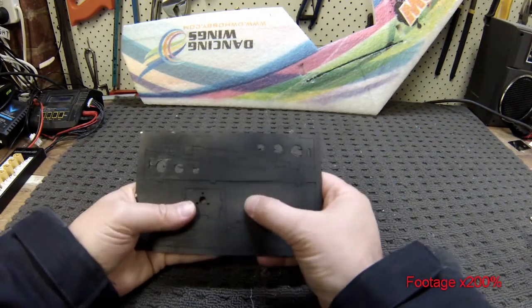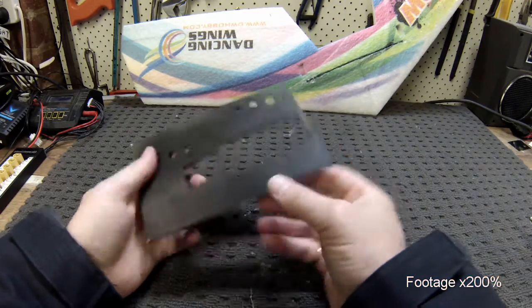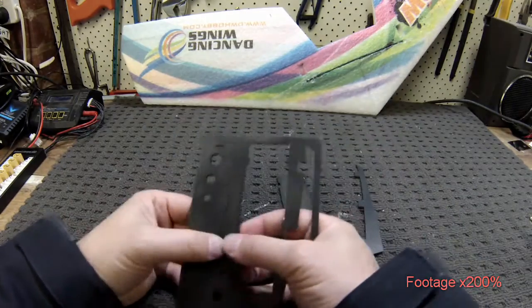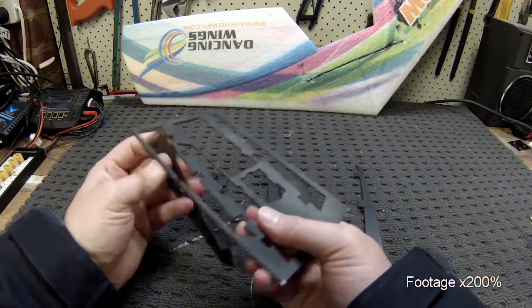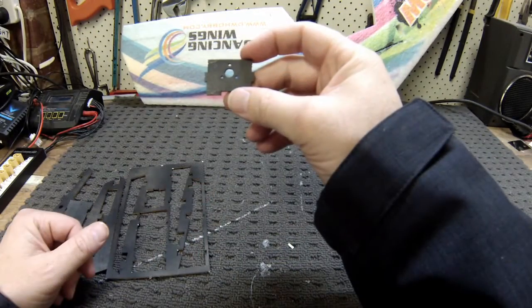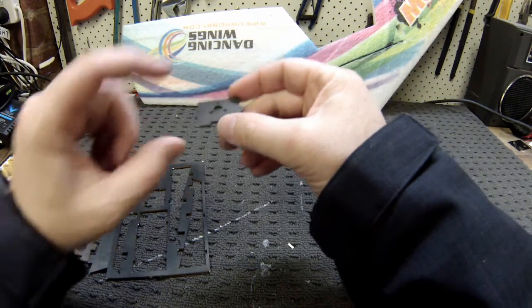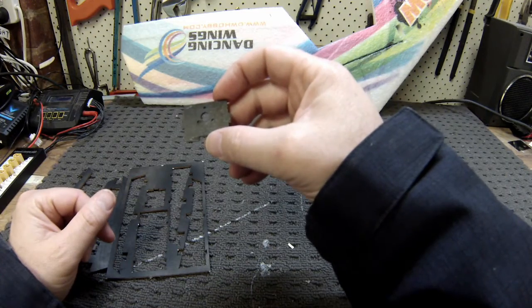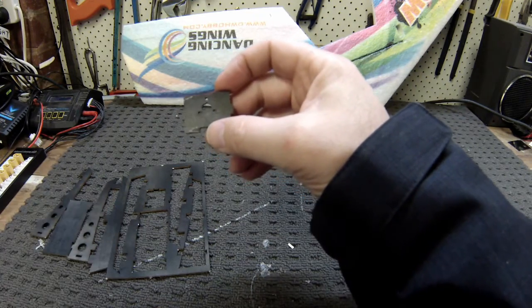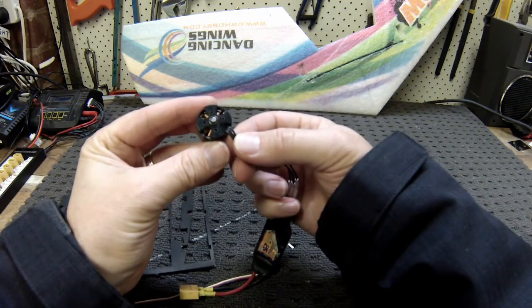With the two wing halves assembled, I'm going to pop out all the pieces on the motor mount — they should just pop out pretty easily. One thing to note is the motor mount here has three holes pre-drilled, which is probably ideal if you have one of the standoff type motors. But we might have to do a little bit of modification to get my 1806 on there, as it comes with four holes in the back.